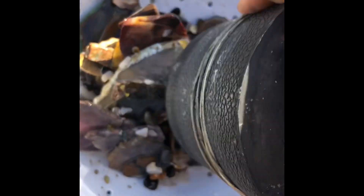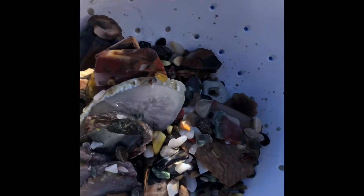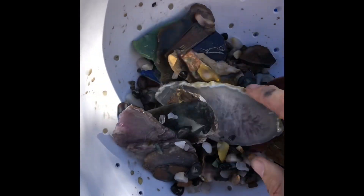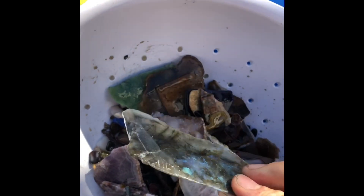That is looking pretty pretty. We're going to dump both these in there just because they're the same stage, and we'll rinse them out, get our containers rinsed out, and then be on to the next stage. Look at that labradorite — polished up pretty nice.